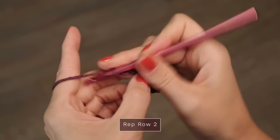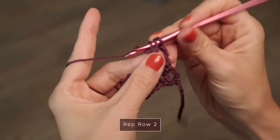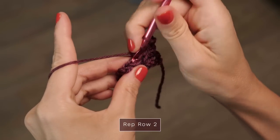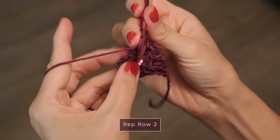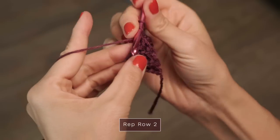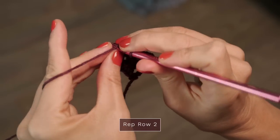Then you're just going to repeat that row. Go ahead and chain two, skip the first stitch, work one half double crochet into the back loop only of the next stitch, one half double crochet into the front loop only of the next, continuing to alternate back and front loops across. When you get all the way across to the end, work your final one into the top of the chain two from the previous row.